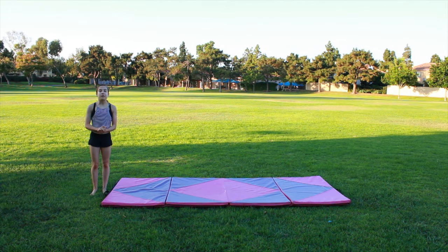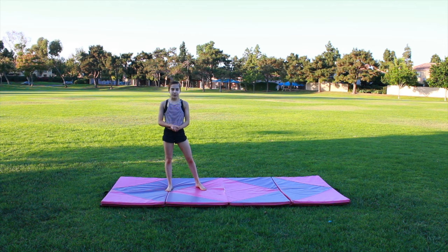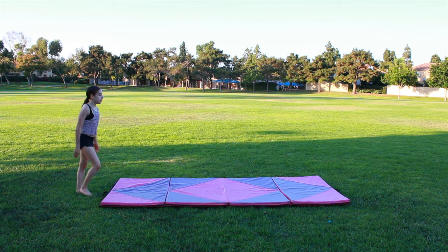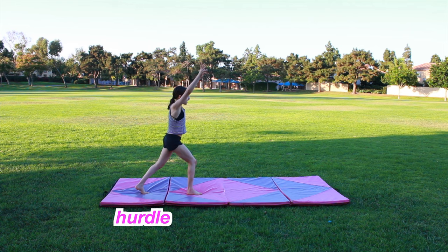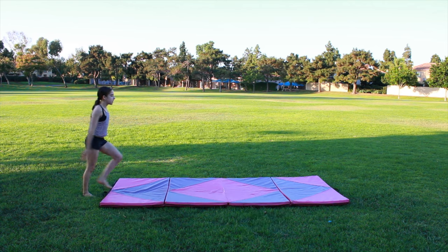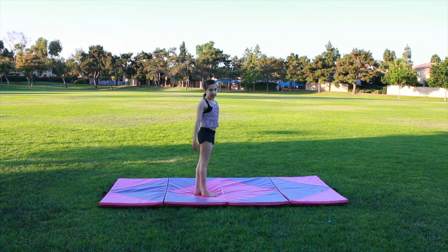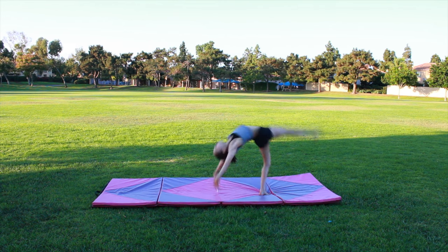Now it's time for Step Two. In Step Two you're going to do something called a front handspring step out. Here's what it looks like. I'm going to break down this skill: first you're going to do a hurdle, then you're going to go on your hands and block. It's basically like a front walkover, but at the end you're going to block off your hands — hurdle, hands, block.